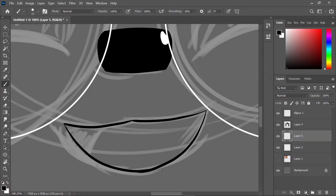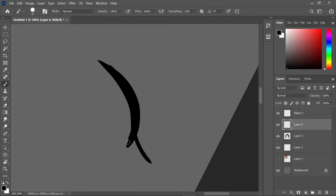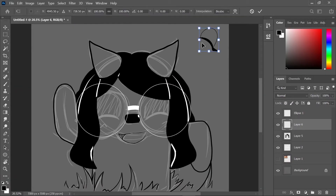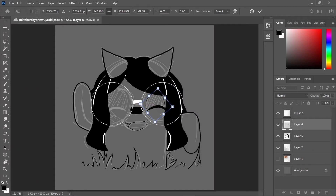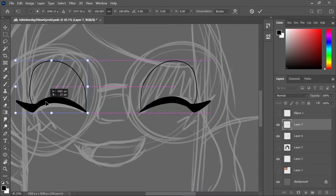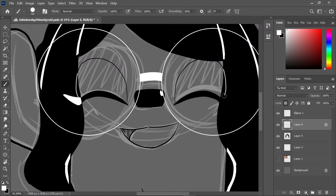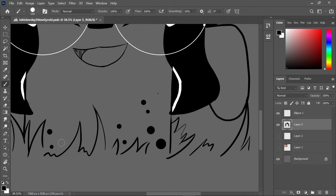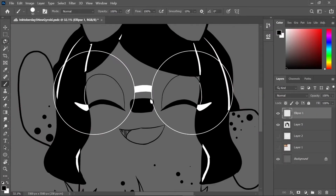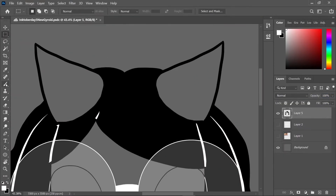Now I'm drawing the mouth — the gyroids in the game usually have like pits of death for mouths, so that was difficult. Then my Photoshop decided to bum out but I fixed it. I just need to add the little dot things, which looks a little weird, and then I realized I did them on the wrong layer.